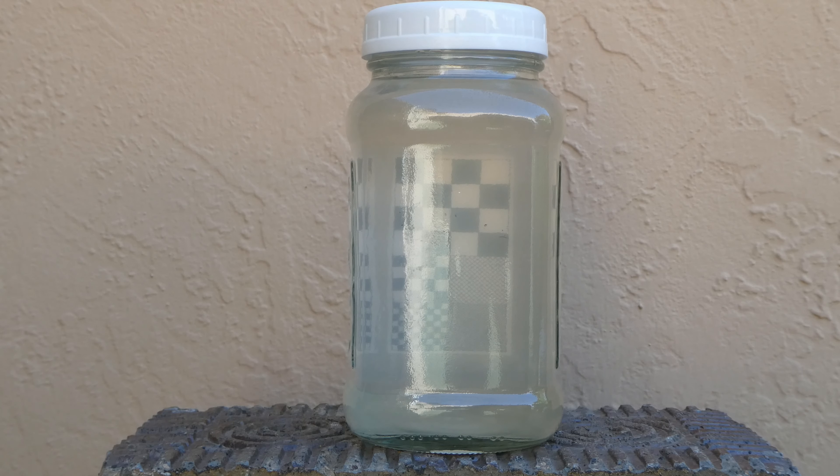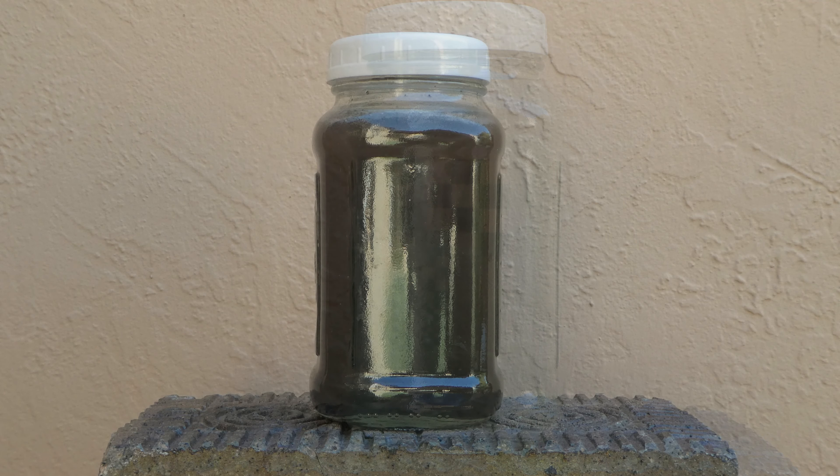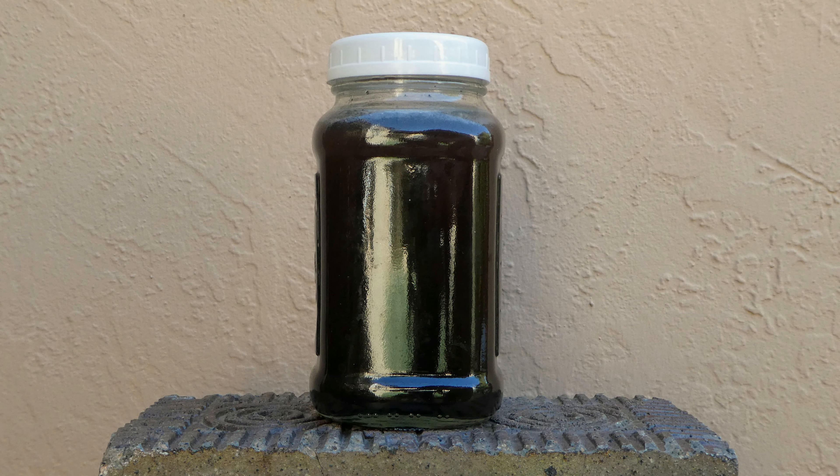In fact, I've drunk muddier-looking water than that, but that was out of necessity, not out of choice. Suppose your only available water looks just awful — like this, for example. This sample includes a big spoonful of dirt from my backyard. Today's question is: can you turn this into something that's not only safe to drink, but that you want to drink?